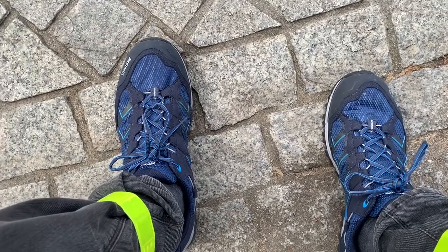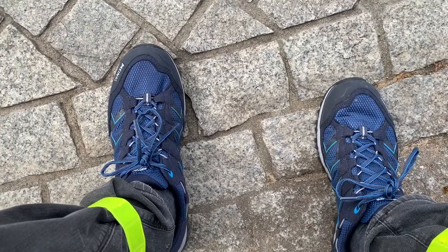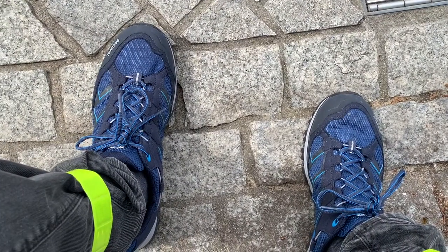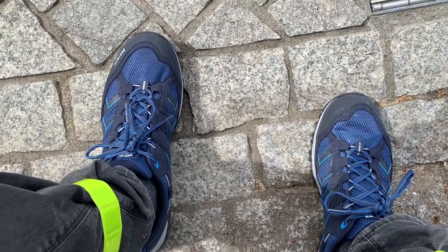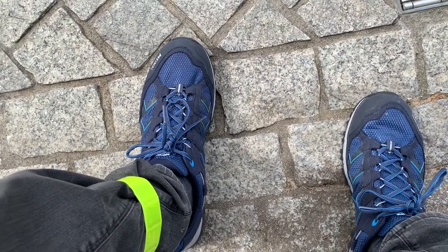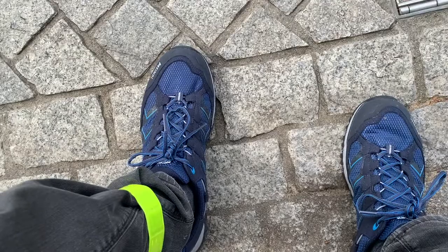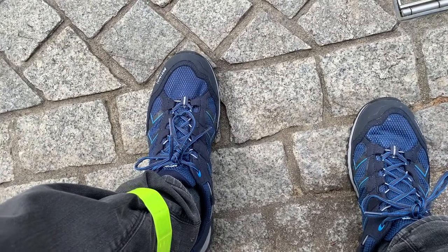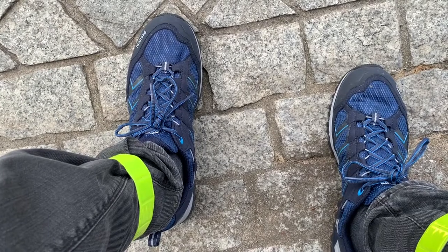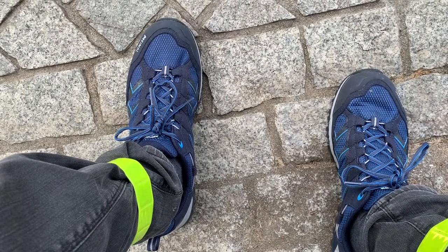This is a quick review of the Meindl Caribe GTX walking shoes. These shoes are lightweight, at about 340 grams. They also have a Gore-Tex lining which makes them waterproof and will protect you in wet weather conditions.